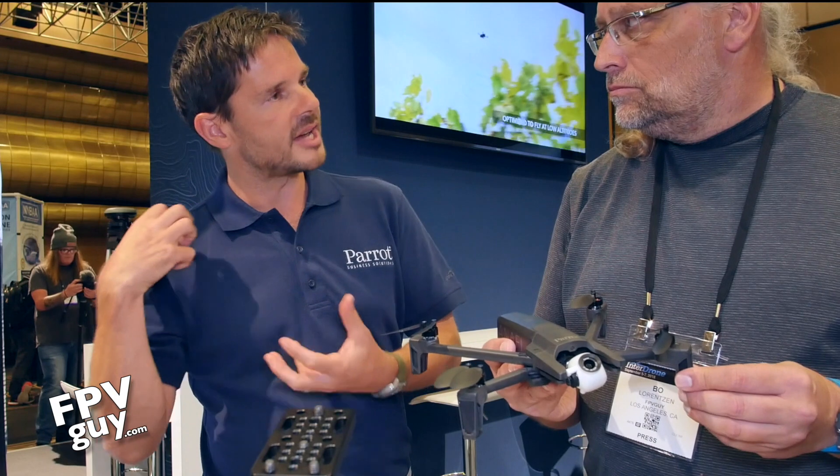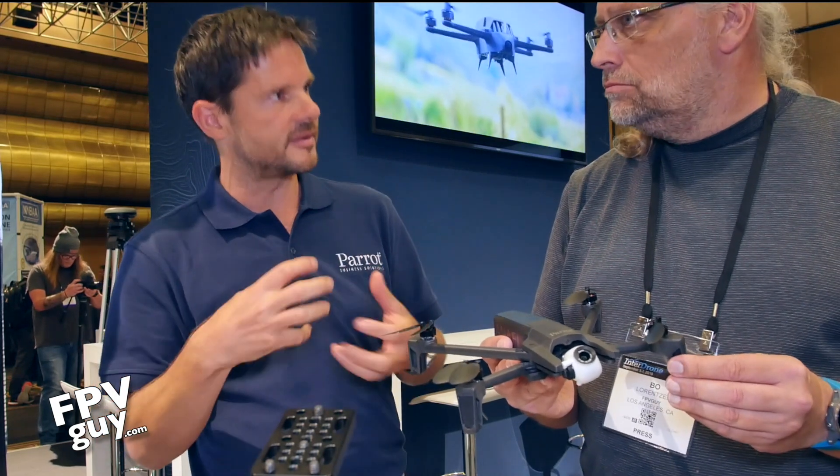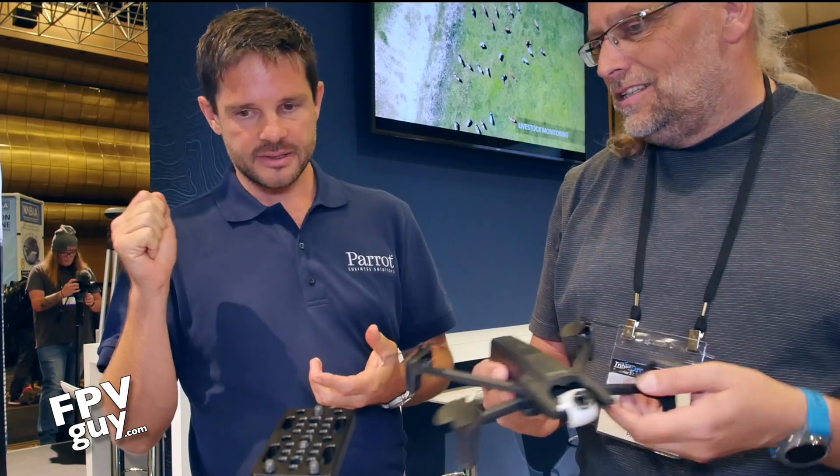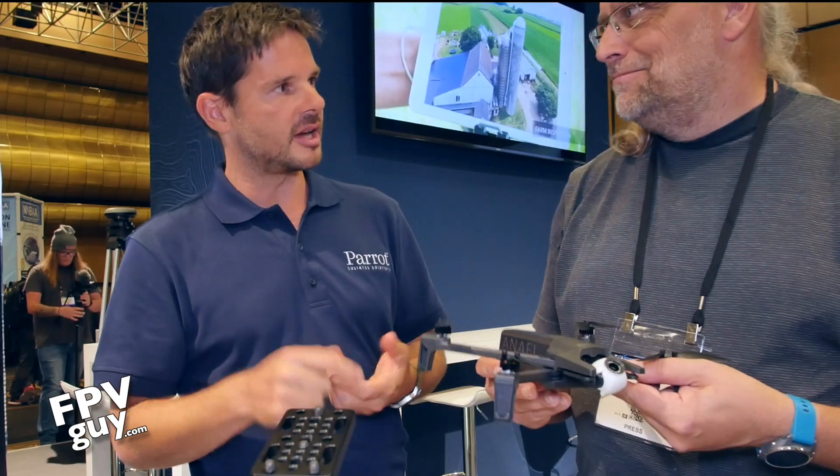There's a more ruggedized case, a bit more work-tough for job sites. So it comes with a case, four batteries, a mobile charger, and a one-year PIX4D license for PIX4D model.